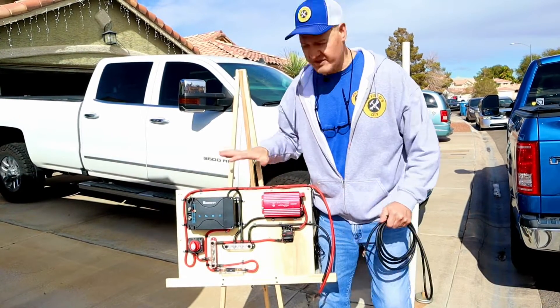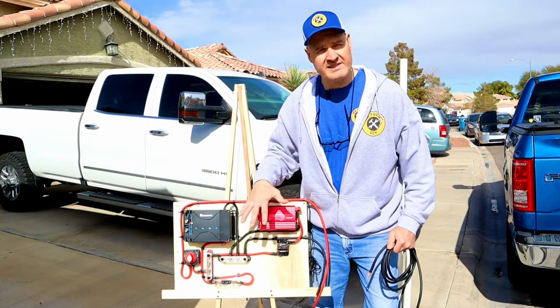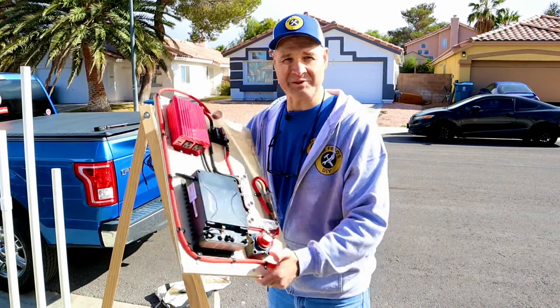Here's a close-up of our entire control panel — go ahead and hit pause if you need to see exactly where we put all the wires. Now let's get this control panel hooked up in the pass-through.